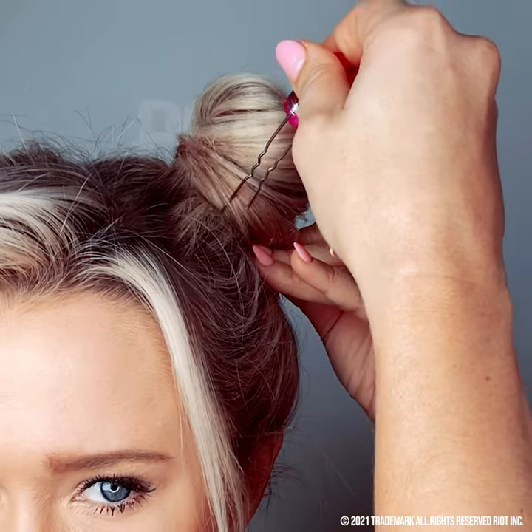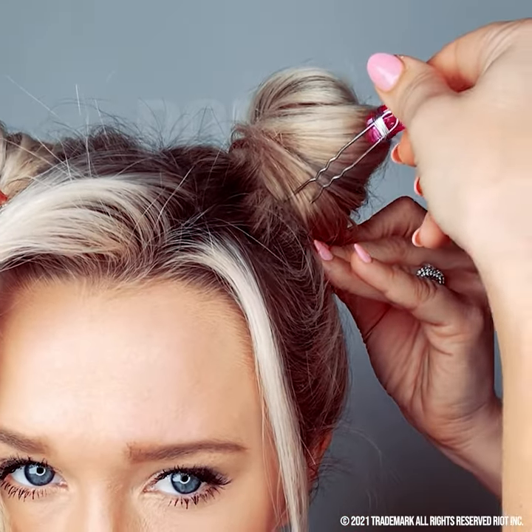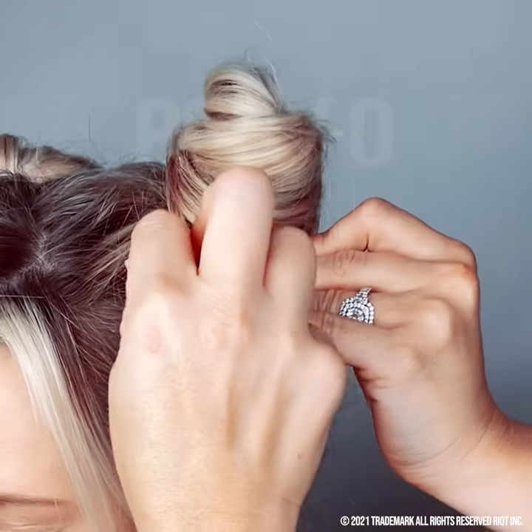This is how you use the pins to lock in your bun. Take the pin and stick it towards your head, grab some hair from the bun, then go forward and push it into the ponytail — that locks in your bun and secures everything. For me, the more the better.